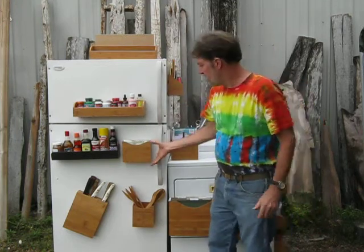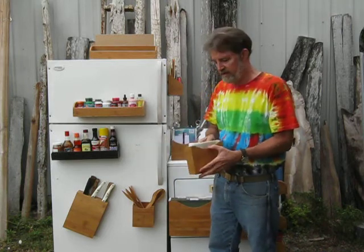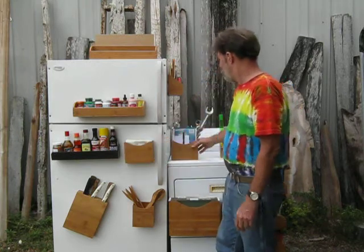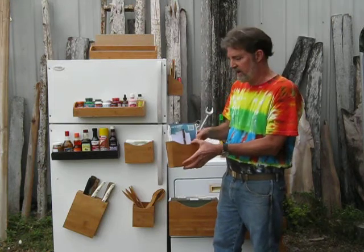And then we have the magnetic napkin holder, which you can put your napkins in and keep them right on the refrigerator, bring it over to the table, and bring it back to the fridge. The napkin holder can also be used for stationery and goods.